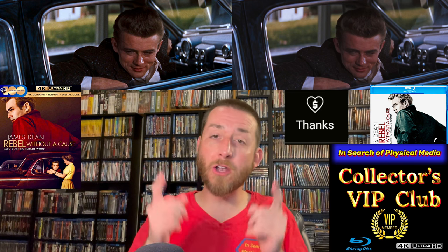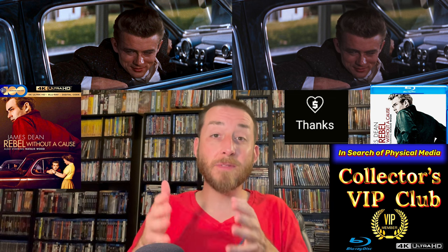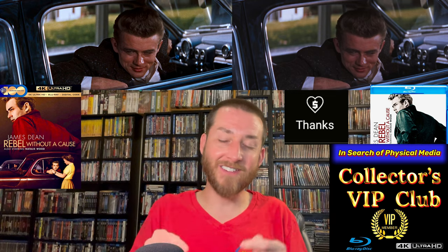I truly hope all of you had a fun day today and I hope you have a blessed day. I've always got something new, exciting, and early coming out very soon.